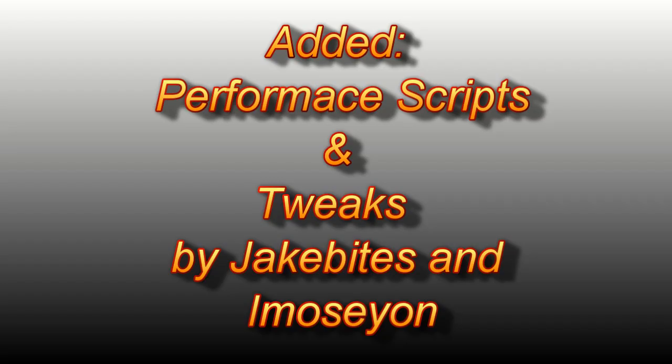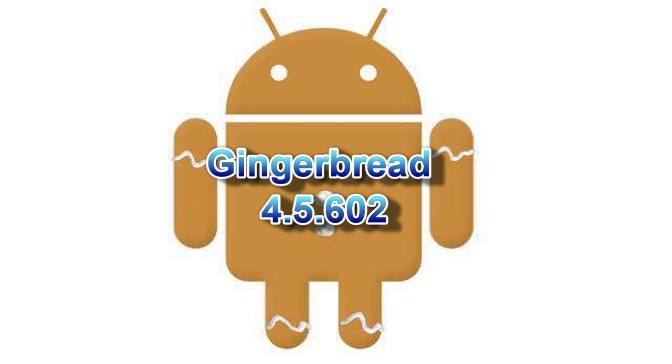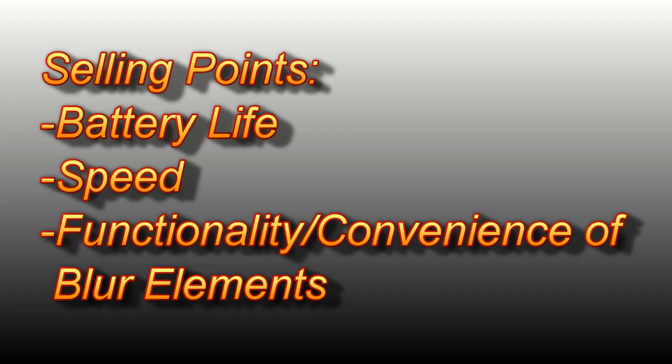In this ROM, he also included performance scripts and tweaks by Jake Bytes and another developer. Because this is a Gingerbread 602 based ROM, the biggest selling points are the battery life, the speed, and the functionality of some blur elements.